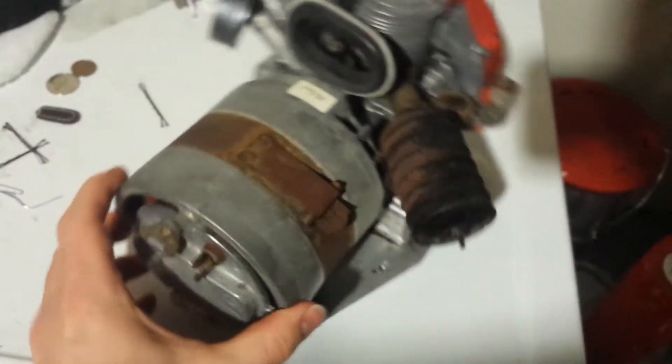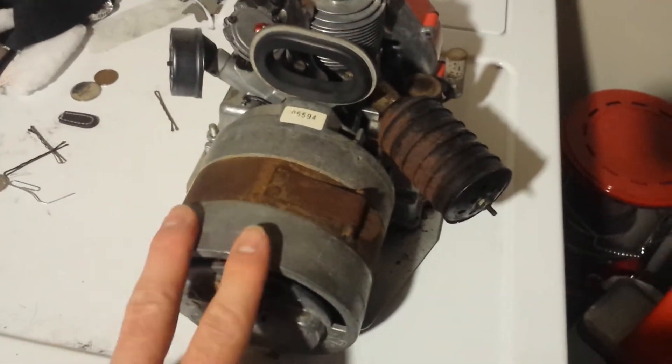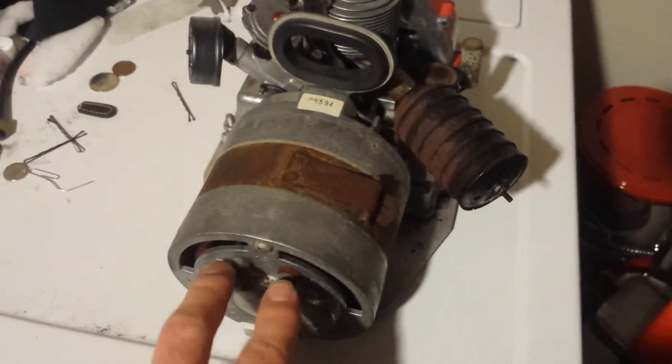It's a little AC generator. Technically it can output — I think this one is 300 watts AC at 120 or 117 volts, and it also has an output of 12 volts at 12 amps.